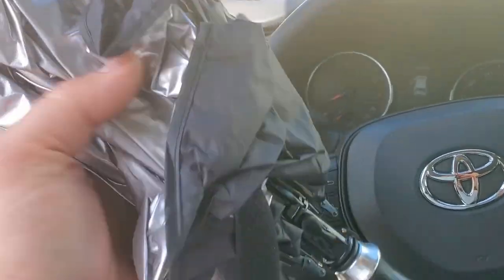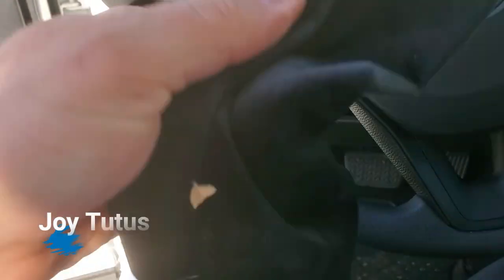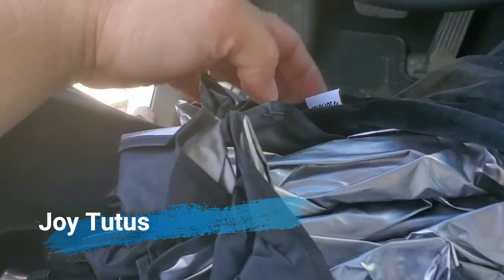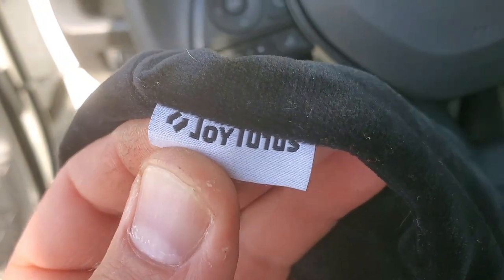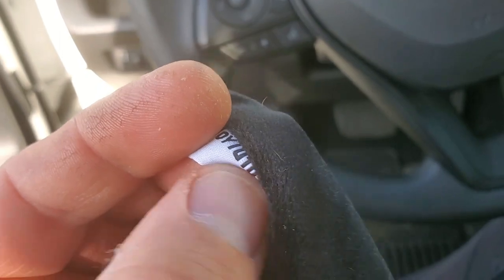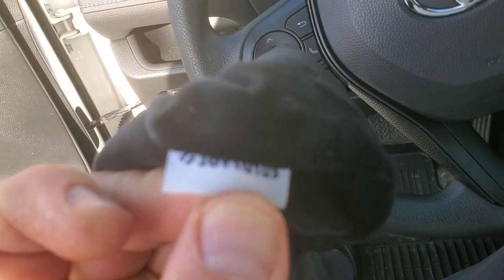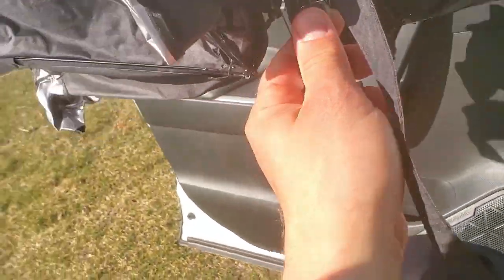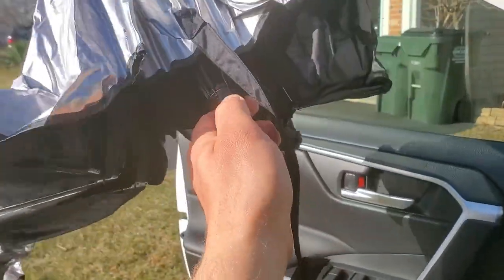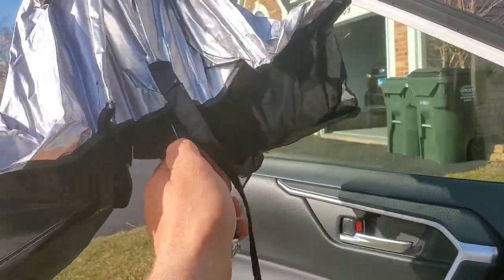This one is from Joy Tutus company — let me show you, this is the company that sent me this product. The umbrella is pretty cool; you open it up and hit the button.